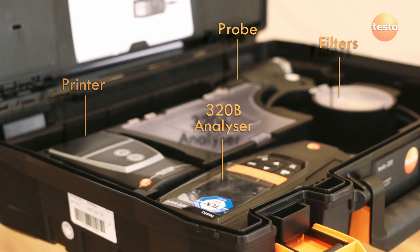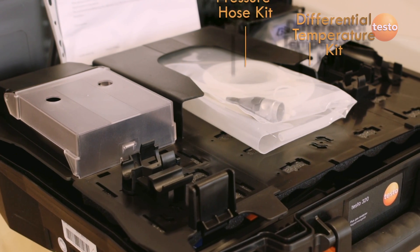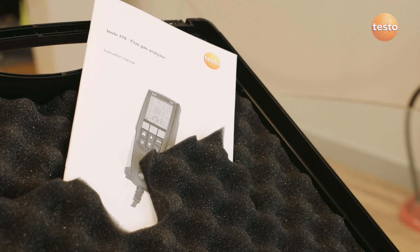As standard, the Testo 320B comes in a new-style hard case with a USB charger and spare filters. The advanced kit also includes a printer, paper roll, and spare filters, plus the differential temperature and pressure hose kits. All kits also include a user manual and calibration protocol.